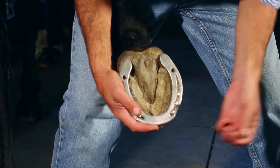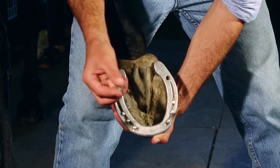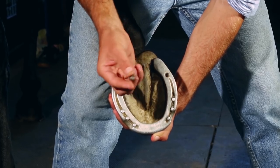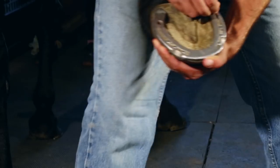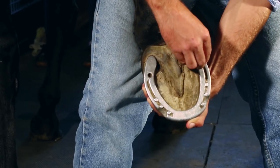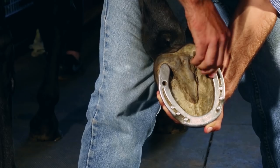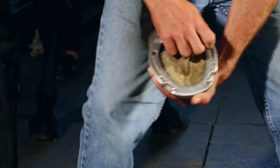Next comes the stud. Today I've chosen a really small, sharp little grass stud that would be for not too seriously slippery conditions. This bit's pretty straightforward — just gently screw it in, make sure you're nice and straight, and it should go in like so.